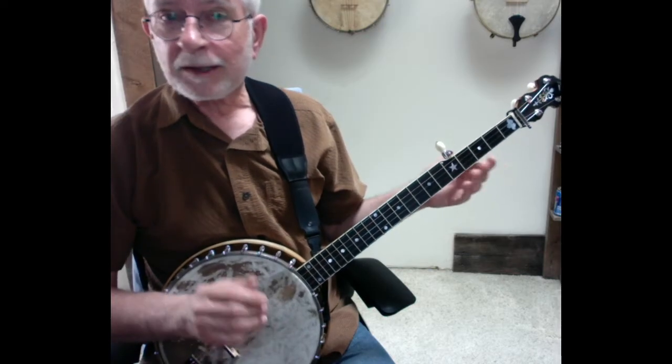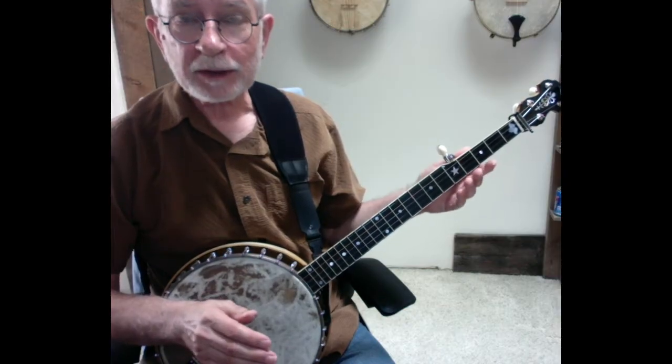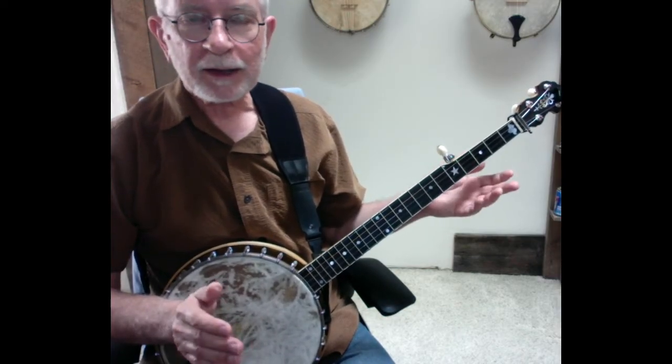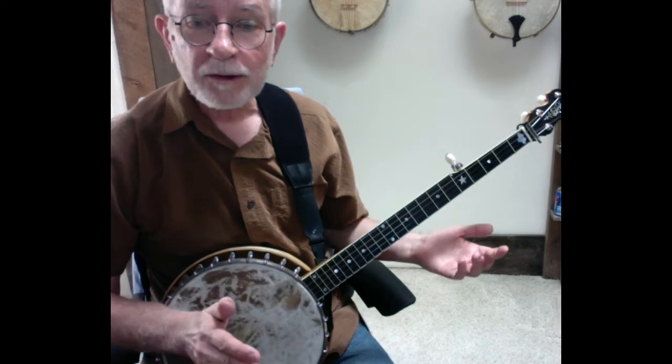And lastly, this is a version of Cripple Creek, not the version. It's a version that I'm using here. Be aware that there are many different versions of this played by different people, but it's all based on the same basic melody line. So let's get started — first let me play through it.